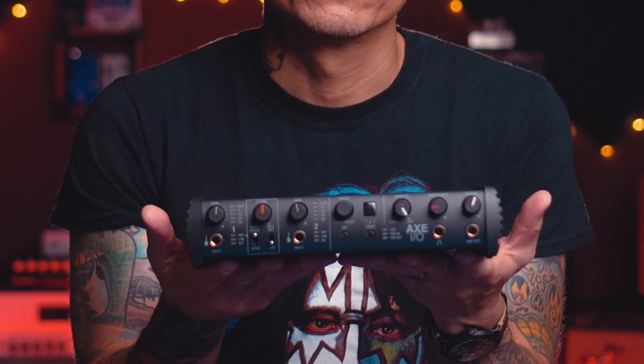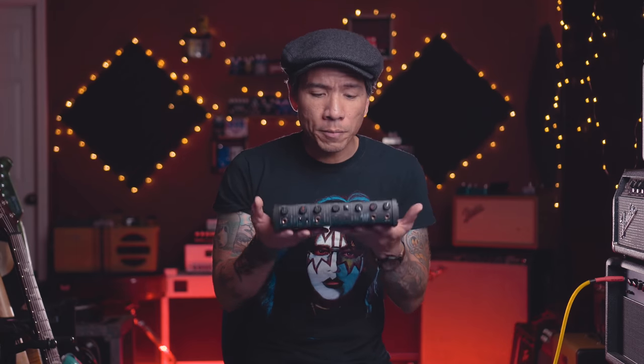The good folks over at IK Multimedia let me check out their new audio interface, the AXE I/O. And to tell you the truth, I'm kind of blown away by this. This is something as a guitar player I wish I had when I first got into home recording. So any guitarists out there that are new to recording, or someone looking to put together a home studio or portable studio, stay tuned because I'm going to share with you five reasons why you should consider getting this unit for your studio.